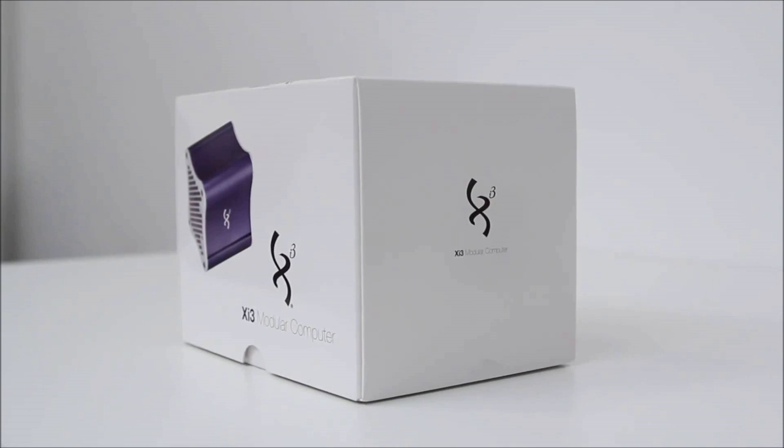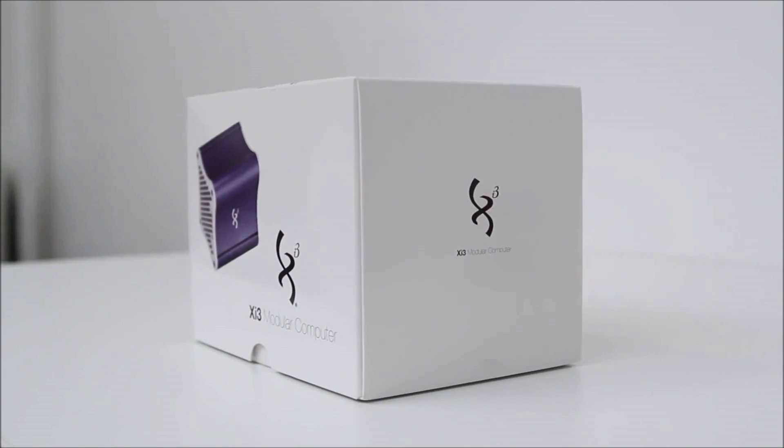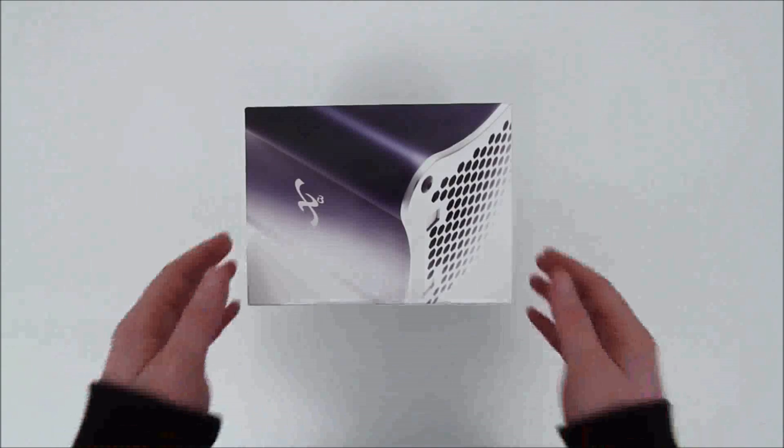This device was the big story at CES and we were lucky enough to get our hands on one to do a proper unboxing.